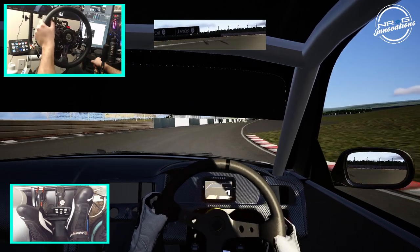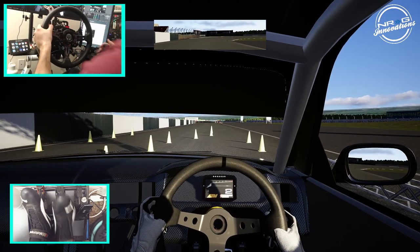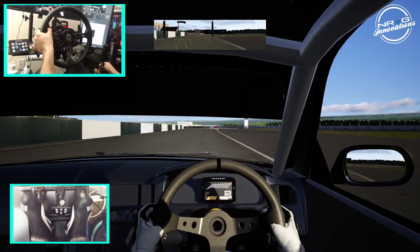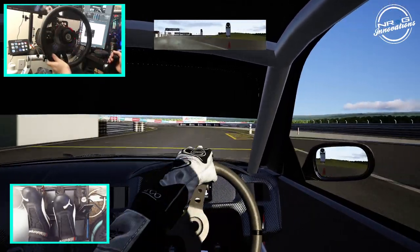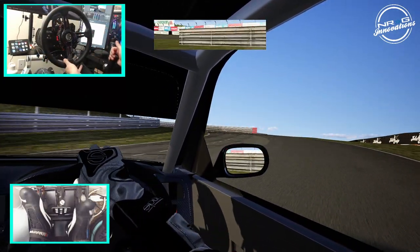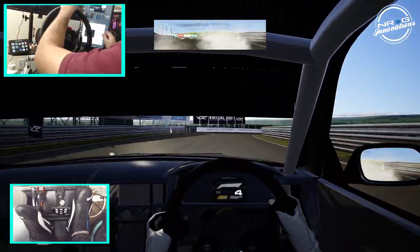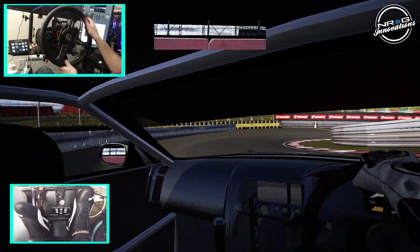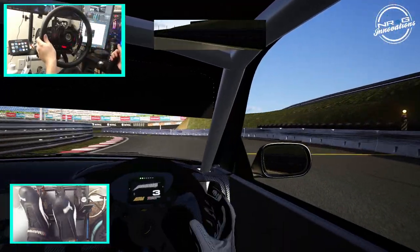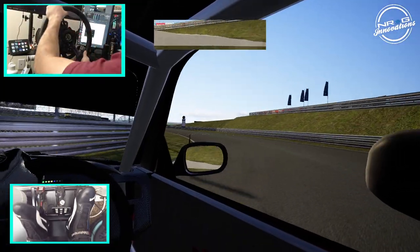I'll lighten up the camera a little bit for you. I'm having a little bit of issues trying to focus today. Not sure where we were there — a little bit of a hesitation. Just assassinating the redline in this car.